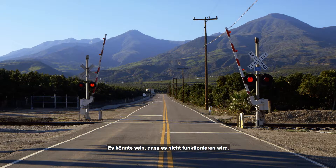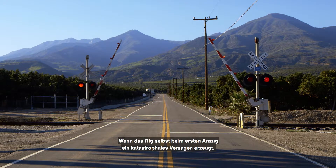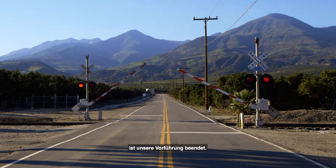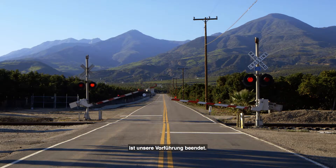It might not work if the rig itself suffers a catastrophic failure upon the first pull. Our whole demo is done at that point.